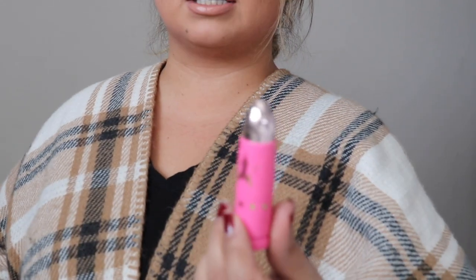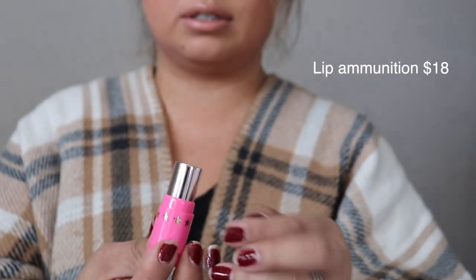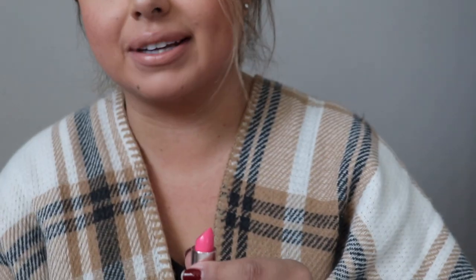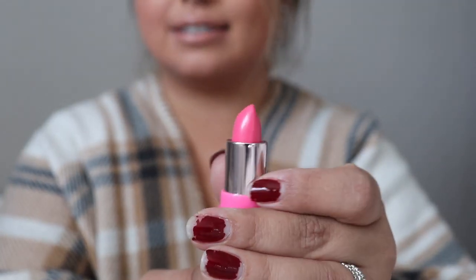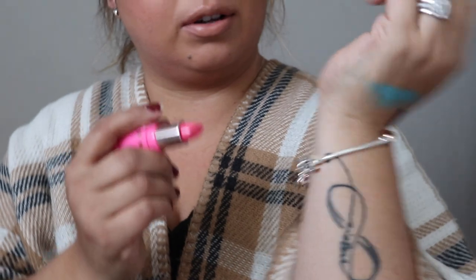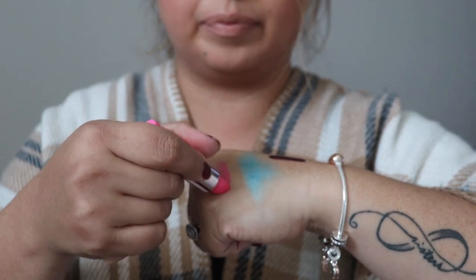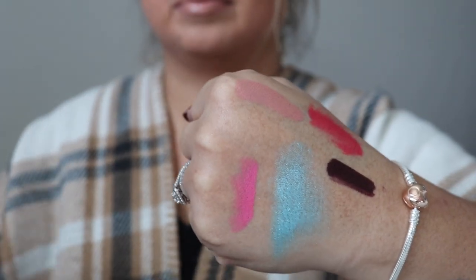Lip Ammunition in the shade Starfish. I don't think I own any lip ammunition, so this is what it looks like — it looks like a bullet. Look at how perfect. I'm just gonna swatch this right here. So this is definitely like a Barbie pink — like a summer hot pink, a fresh Barbie bubblegum shade.